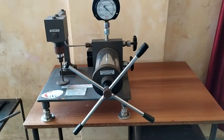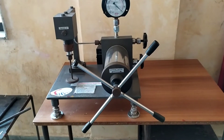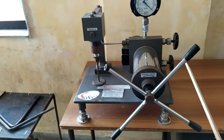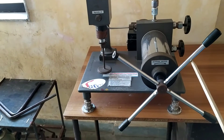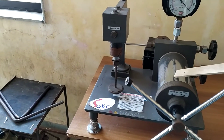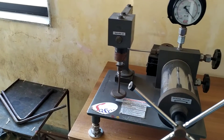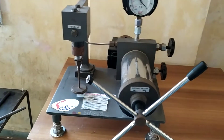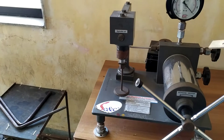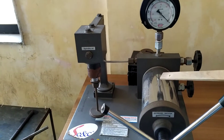This instrument is a dead weight vacuum gauge and it is used for the measurement of vacuum. The construction includes a handle by which we can increase or decrease the vacuum, and a cylinder that acts like a syringe — if you pull the piston inside the cylinder outward, there is a generation of vacuum inside this cylinder.